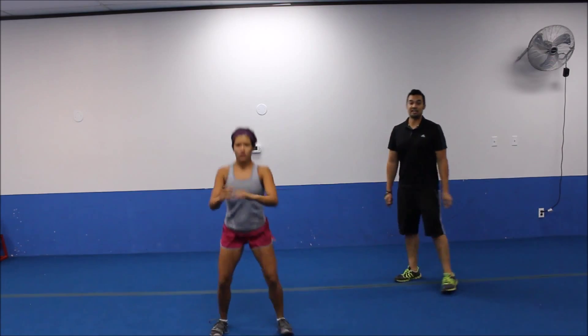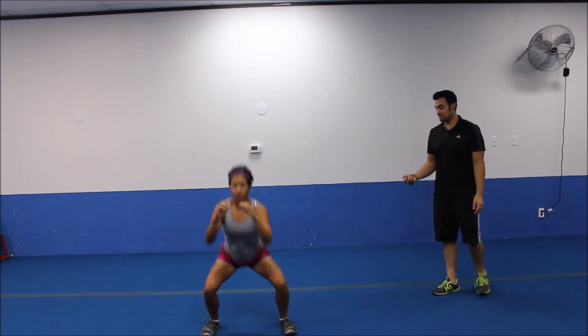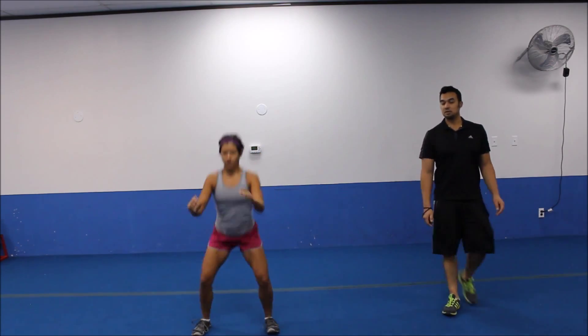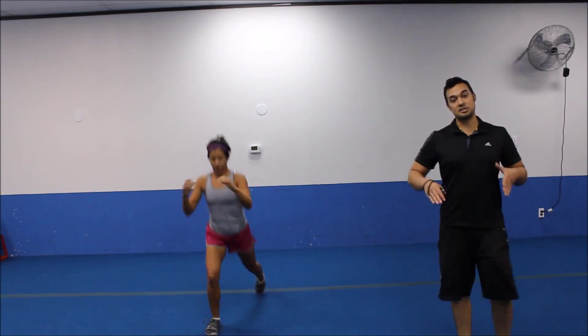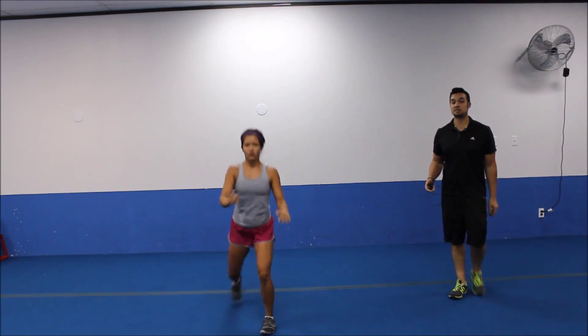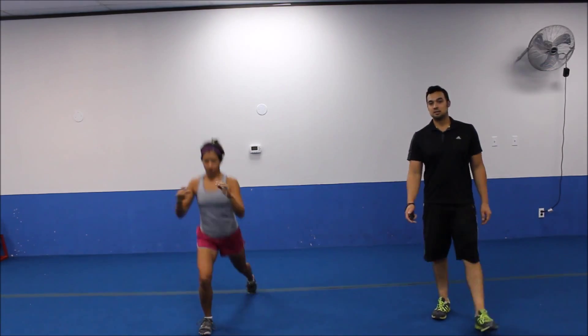There we go. You got to get wide about shoulder width, a little bit more than shoulder width with the squat. Just slightly more. And then after your squat, you'll take a big step back and drop that lunge down. Notice how she pauses to make sure she's regrouped. Good strong posture. She has a good squat and then a good reverse lunge every time. There we go. Five more seconds.